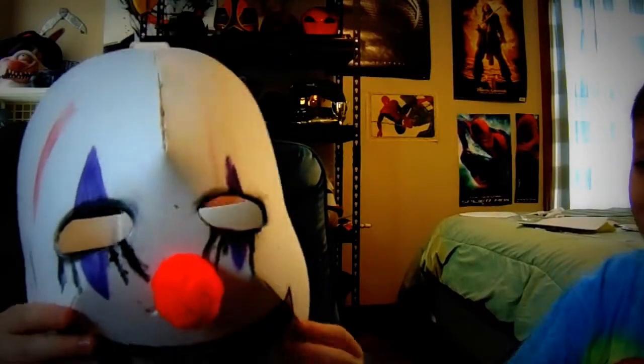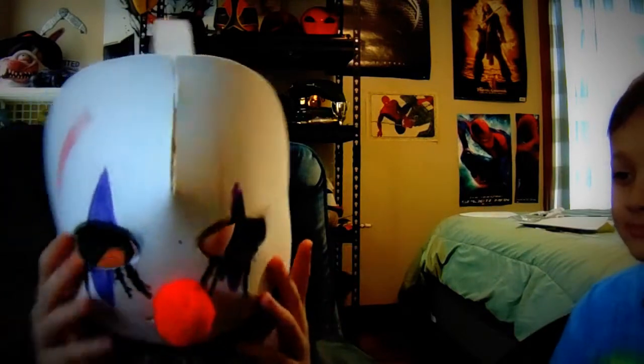So this is the killer clown mask — this is awesome! We even put breathing holes in it and it's great. It only costs like five bucks to make, so it was very cheap. I hope you guys enjoyed this video and I'll be seeing you in the next one. Bye guys!